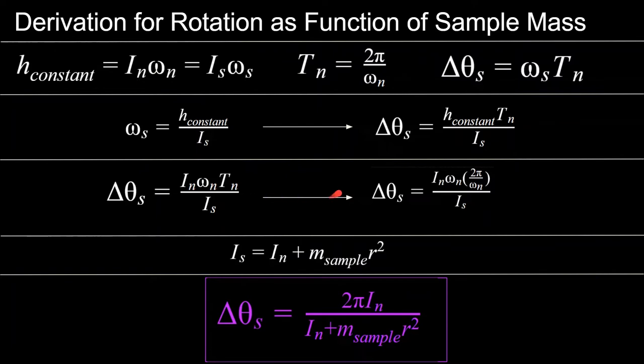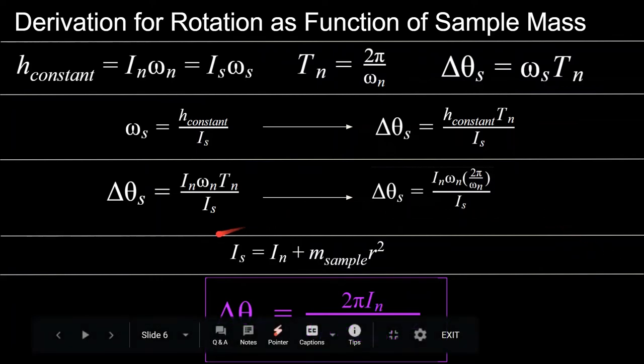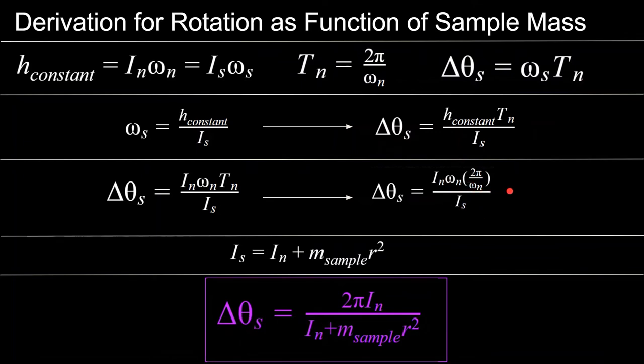After substituting T_n = 2π / ω_n into the equation, the ω_n terms cancel out — which was unexpected. The change in angle is independent of the original angular velocity. From the parallel axis theorem, I_s = I_n + m_sample · r², where m_sample is the collected mass and r is its distance from the spacecraft center of mass. Plugging I_s into the equation gives the spacecraft rotation after collecting the sample as a direct function of the sample mass collected.